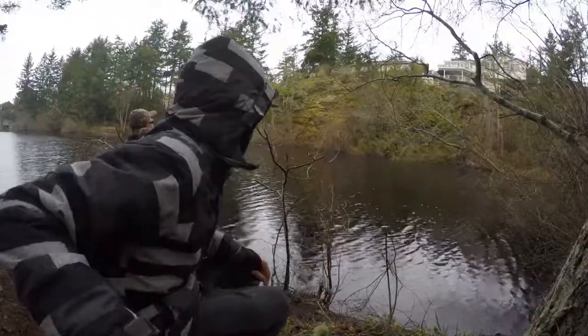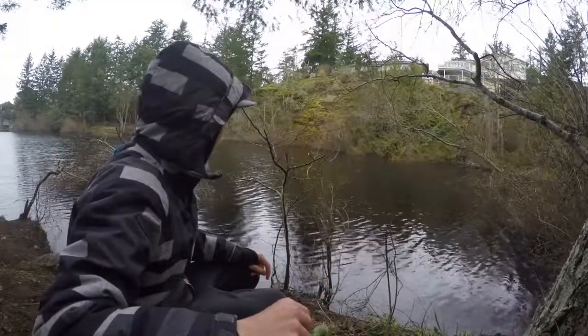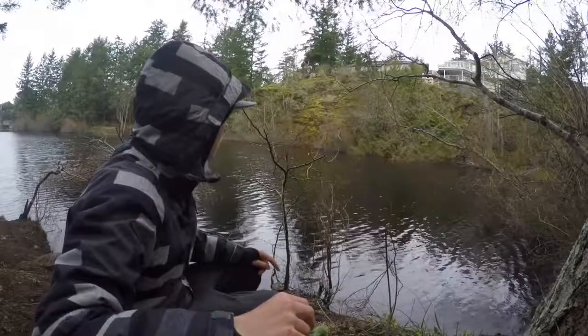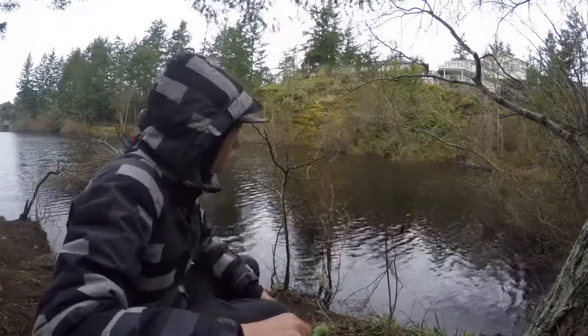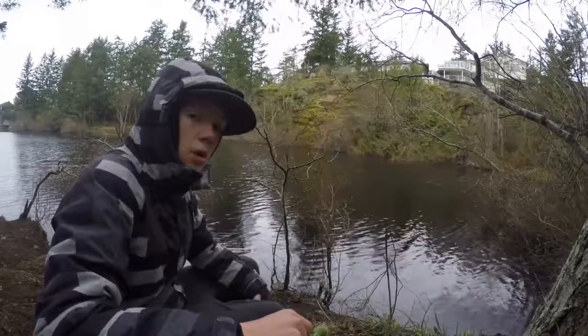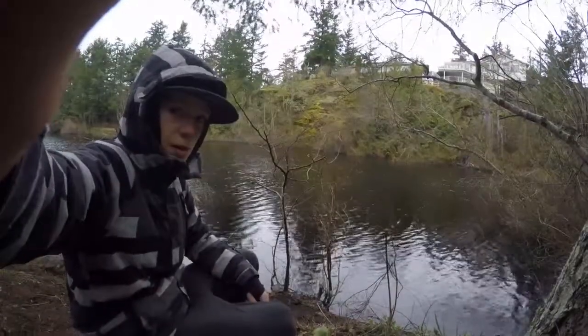Just got one rod out. I'm fishing some orange garlic-scented power bait with a two-and-a-half foot leader. Hope we get some rainbow trout — if I get one I'll bring you guys back.